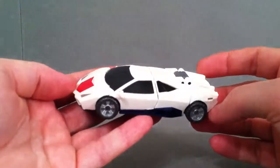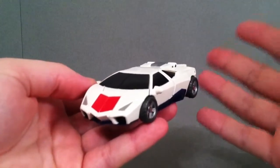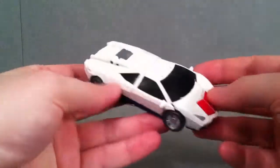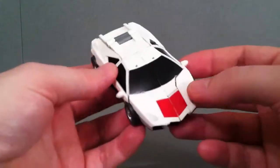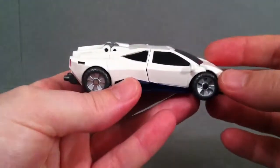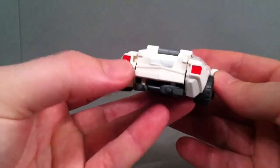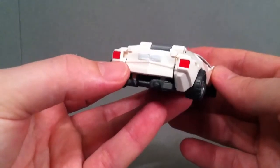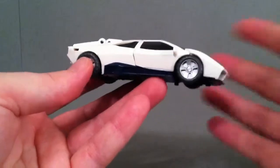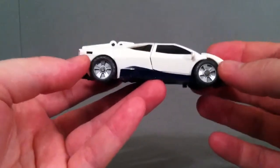Now let's take a look at him. One of the things I wanted to point out — because I own the Masterpiece Sideswipe and Red Alert version — if you watch that review, I said they were a little bit sloppy with the paint and a lot of people agreed with me. But with this guy, Fans Project has done a really excellent job. If you just look at the taillight and some of the harder sections to paint, everything is in the lines. This is something that should be common with most Transformers or third-party vehicles, especially Masterpiece, but it's not something we see on a consistent basis.